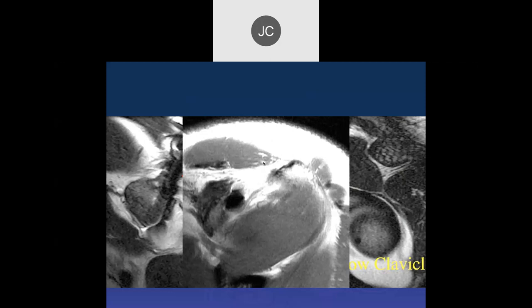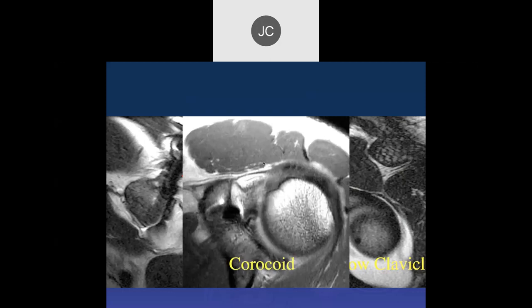Most of the people here use a different technique. The screw they use has a non-screw type of quarter inch section next to the head that allows it to go up and down a little bit, preventing rigidity. I don't like that screw for this condition. I use sutures going through the coracoid process and up into the clavicle, and I've had very good success with that.